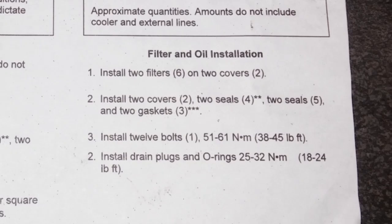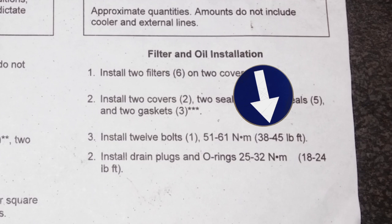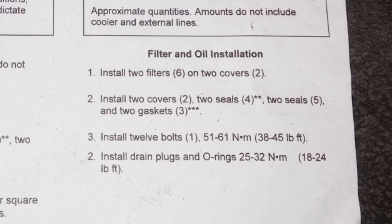The sheet you'll get with the filter kit shows that those 12 bolts torque to about 40 foot-pounds. The drain plug only torques to about 22 foot-pounds. That might seem low for a drain plug, but remember it's going into an aluminum housing, and I've actually seen those drain plugs break. So don't over-tighten it — 22 foot-pounds is plenty.